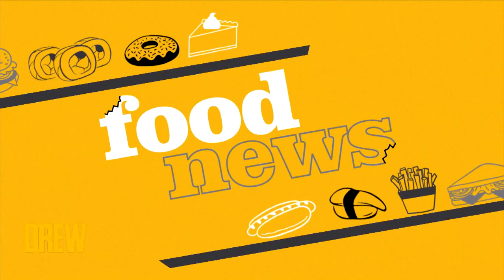What does Stephen King make for dinner? Great question. Well, we've got the answer and it's chilling in today's food news.